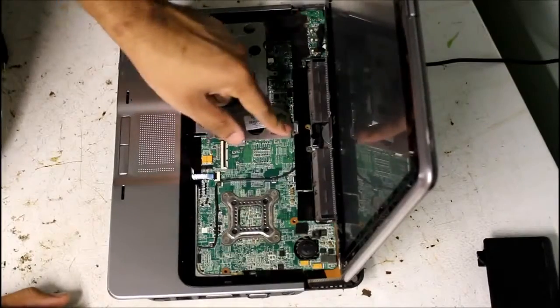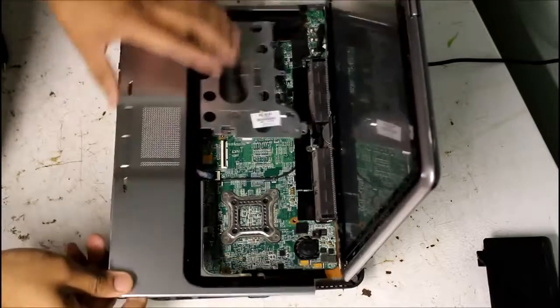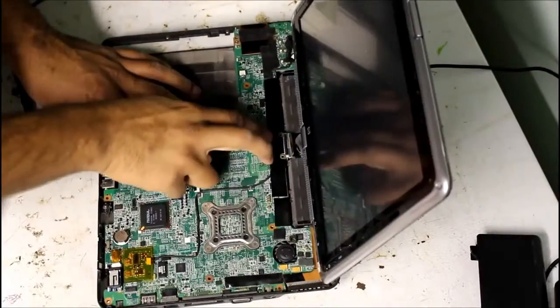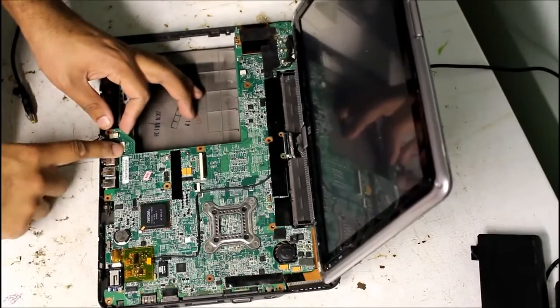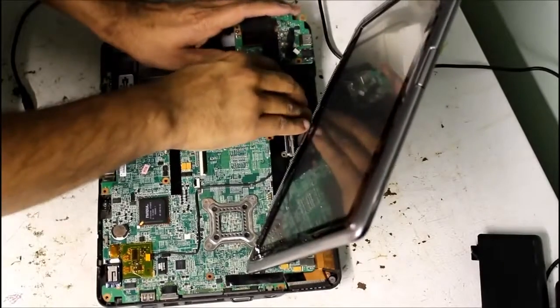A couple more screws to remove across the top here, and then we can pop off the bottom piece and disconnect the touchpad. Two more screws and one connector for the screen here, and two more connectors here, and then we can slowly pry away the motherboard on this side.